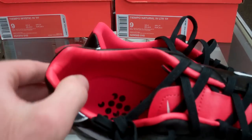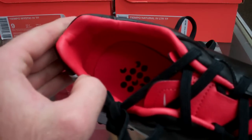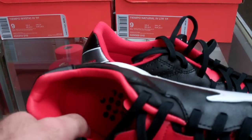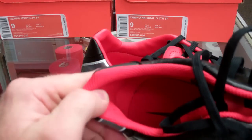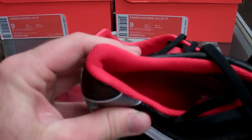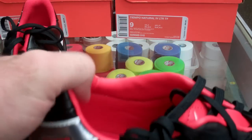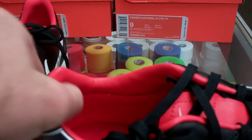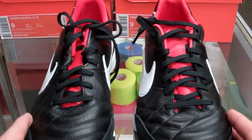Both have an EVA sock liner. The Mystics, however, are a little different in that there's a full, almost leather-like wrapping around the back of the shoe, which gives you a little extra padding. Whereas the Naturals have more of a mesh-y, thinner, less supportive back. The Mystics give you that leather finish all throughout the heel, giving you a softer feel for your heel and on the instep of the shoe.